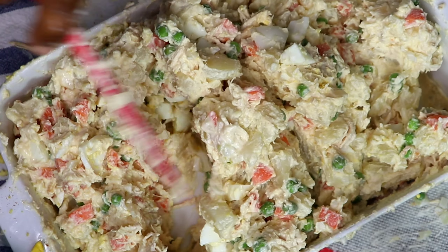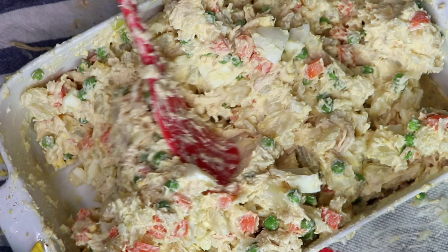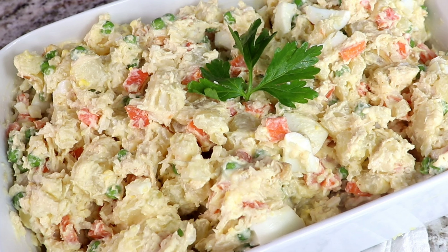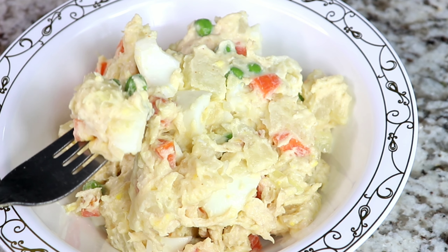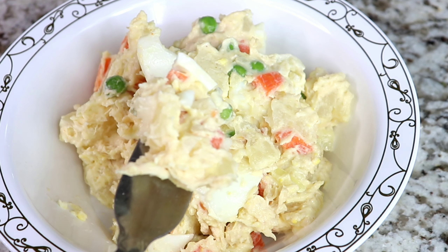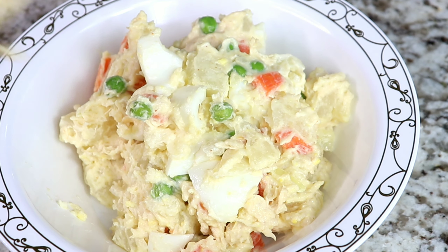Thank you all so much for watching this video. Have you clicked the like button? Don't forget to click the like button before you leave, and I'll see you all in my next video. This thing could melt in your mouth — the potatoes were just so soft. I can go on and on. Thank you all so much for watching. See you all in my next video. Merry Christmas, guys. Bye!